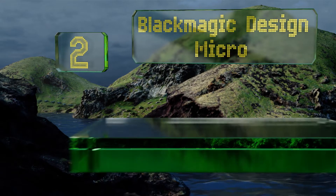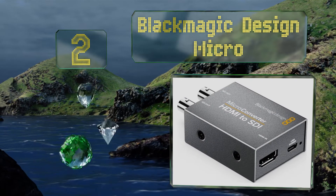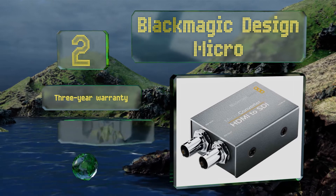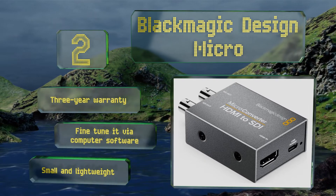At number two, the Blackmagic Design Micro is a no-frills, budget-friendly option. It comes with one HDMI input and two SDI outputs. Those who'd like to knock the price down further can opt for the version without an AC adapter and instead use a USB connection to power it. It's backed by a one-year warranty and you can fine-tune it via computer software.